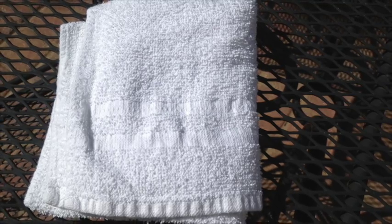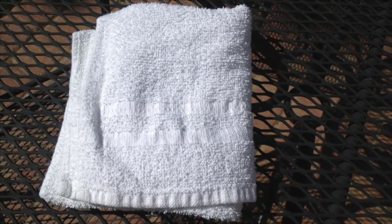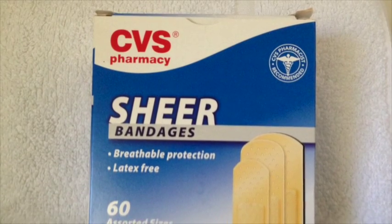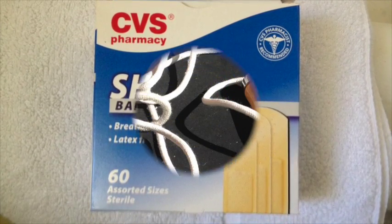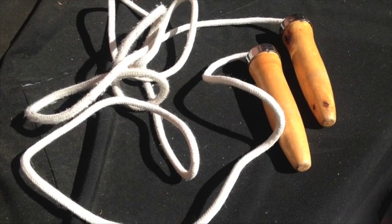Wristbands. A clean towel to wipe our face during a hot day. Bandages in case we cut ourselves or get a blister. A jump rope — it's nice to have a jump rope to warm up before a match, and it's also used for exercise.